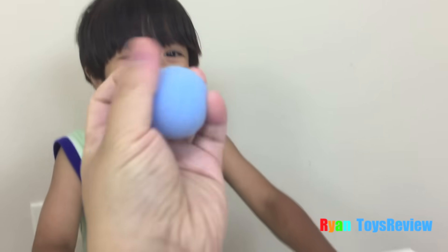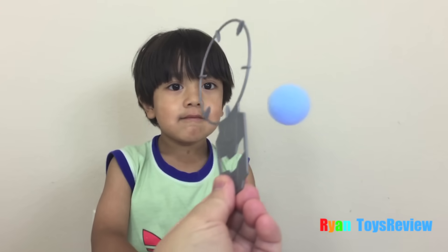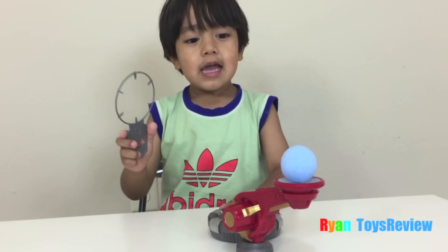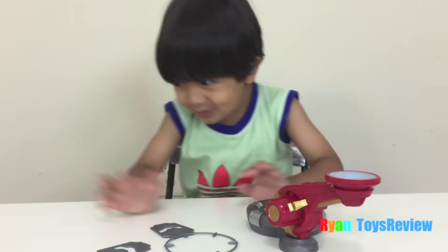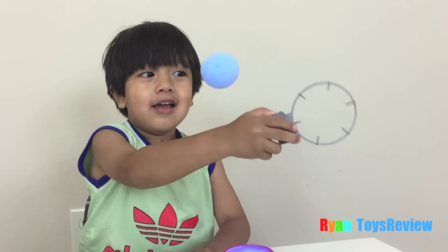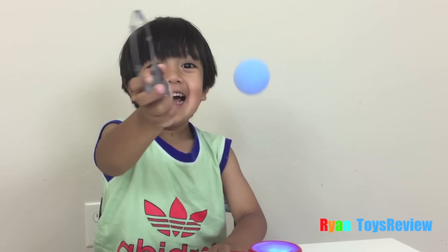So I can grab it. Got it. Okay, let's see if we can go through the ball with this. Ouch. Can you do it? Oh, you did it! Can you do it? One. Awesome, I got one point.